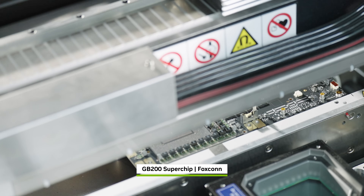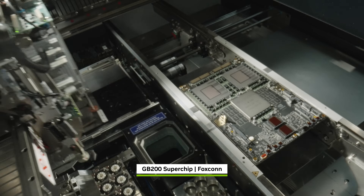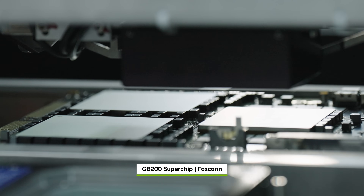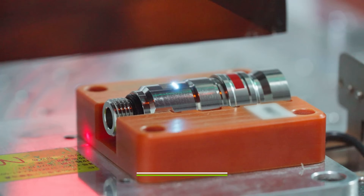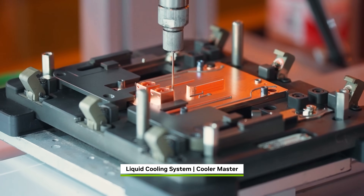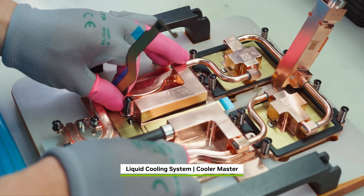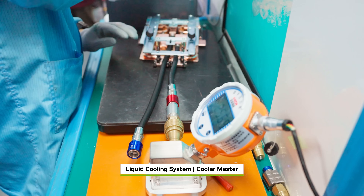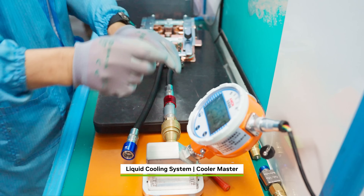Back at Foxconn, robots work around the clock to pick and place over 10,000 components onto the Grace Blackwell PCB. Meanwhile, additional components are being prepared at factories across the globe. Custom liquid cooling copper blocks from Cooler Master, AVC, Auras, and Delta keep the chips at optimal temperatures.